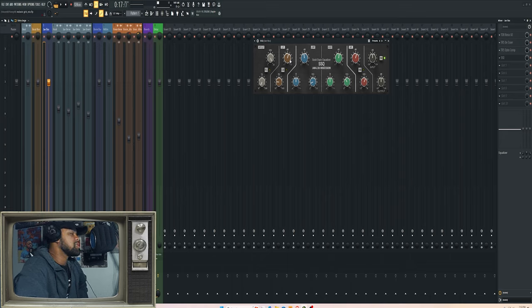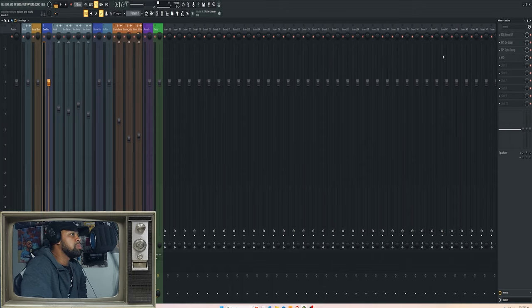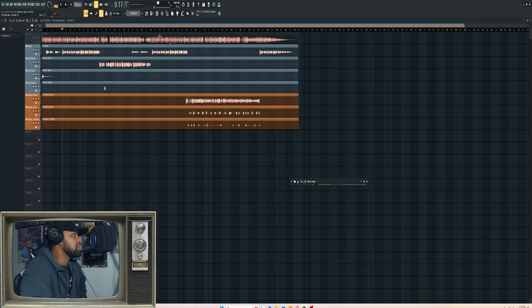I boosted a few places and cut with one EQ, then boosted with another — especially after taking away so much with the previous processors. I boosted at 120 Hz to give it a little more body, cut a little more at 0.5k in the low mids, boosted at 3k, and did another boost at 10k to give it some air. Now I'm gonna play a little bit dry and then with the full chain enabled.